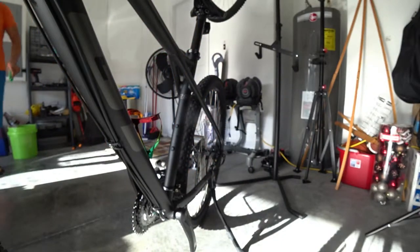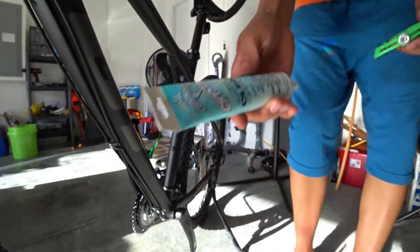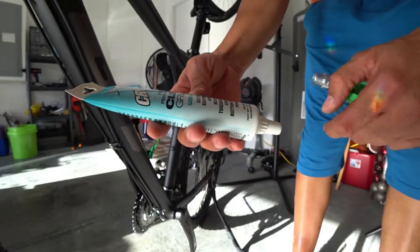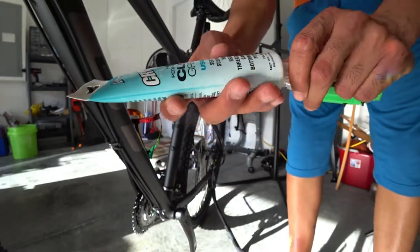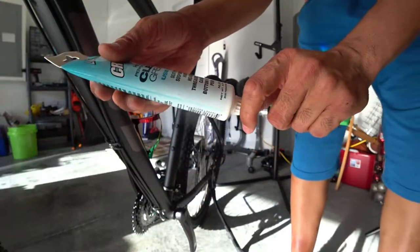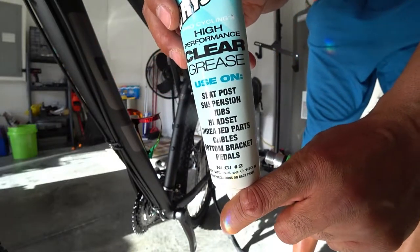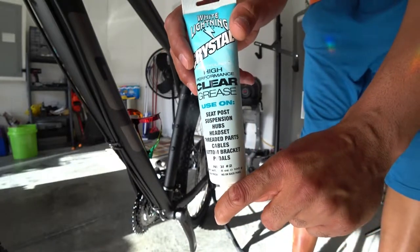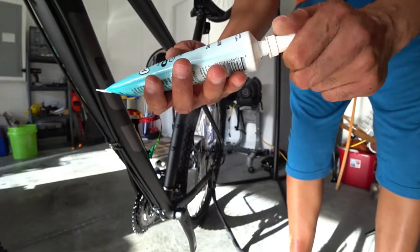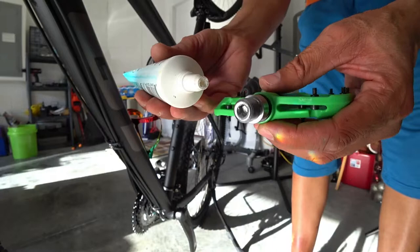So what I have right here is called White Lightning Crystal — it's a high performance clear grease. It says use on seat post, suspension, hubs, headset, threaded parts, cables, bottom brackets, and pedals. I've been using it on all my bikes so far. I can't remember where I got it from but I'll find it and put a link in the description.